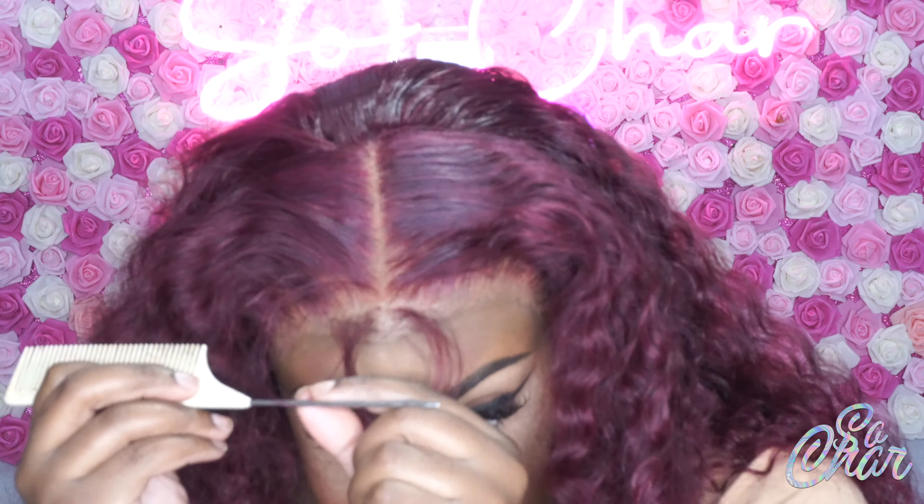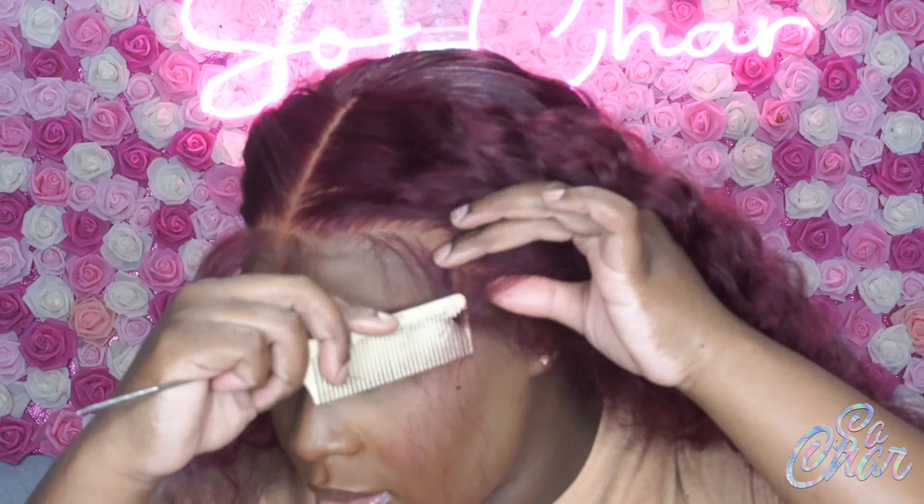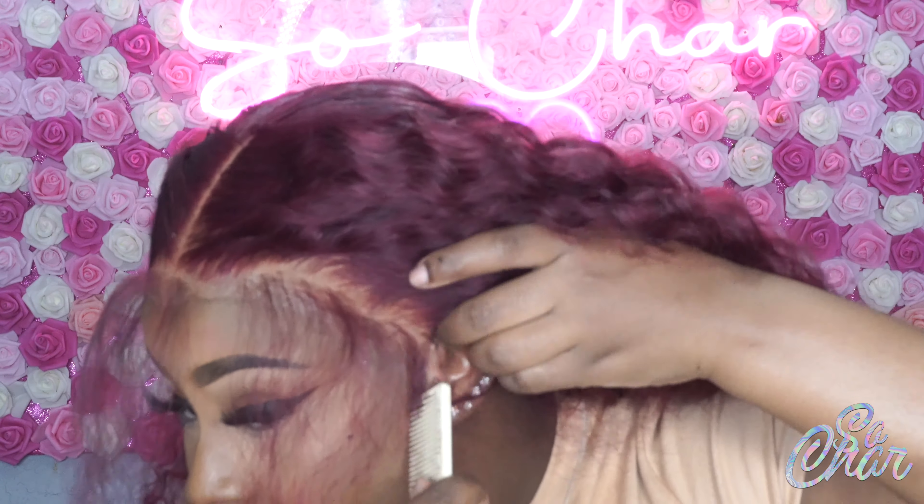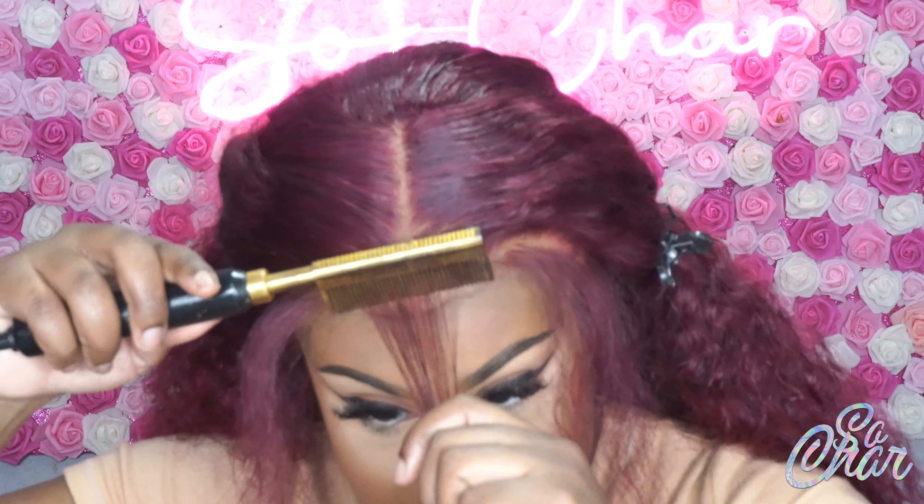Now I'm going to go ahead and begin my baby hairs. I've pulled out the places where my baby hairs are going to be and I'm just going to go in with my hot comb and lay them flat down, just like this.